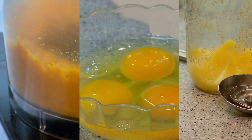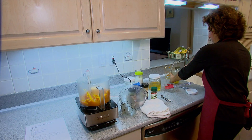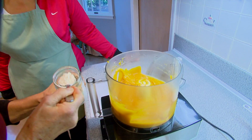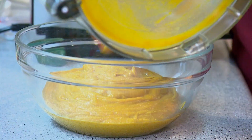Jill blends the cooked squash, then adds three eggs and some melted ghee, which is clarified butter. She sweetens the mixture with a little honey, then adds the cream from the top of a can of coconut milk. Sometimes she adds a little coconut flour — it's really like a fiber, so if the squash looks a little liquidy, she'll put a little bit in.